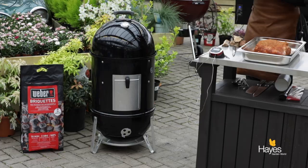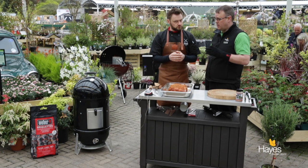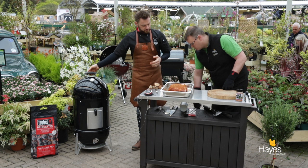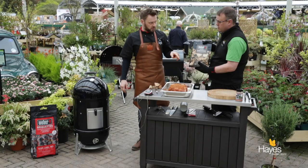That now is ready for our smoker. Richard, we're going to take it across to the smoker now. We've got a 47cm Weber Smokey Mountain here. We've already set it up for the Minion method at the bottom of the BBQ. So we're going to put the Boston butt on. What we are going to do as well is add some Weber Hickory wood chunks.